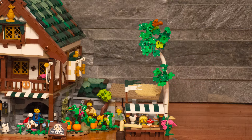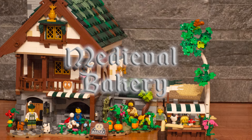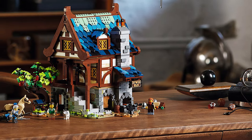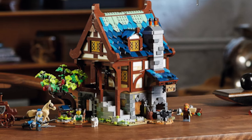Hey guys, welcome to Brickstars. Today we're going to look at one of the most epic mocks we've made, the Medieval Bakery. This mock took us a couple months, a lot of Bricklink, a lot of Lego Bricks and Pieces orders, and it was inspired of course by the Medieval Blacksmith.